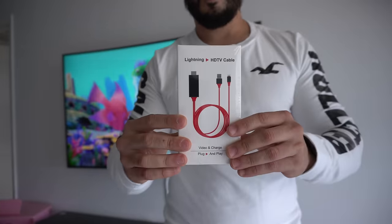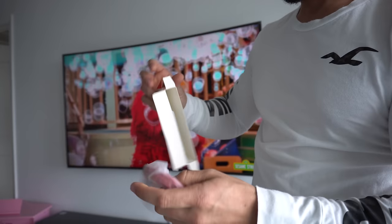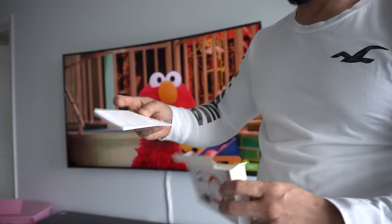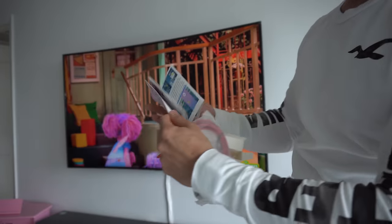So let's go ahead — I'm gonna show you how this actually works. So once you get the cable, it's gonna come in a package that looks like this. Let's go ahead and open it up. Here's the cable — it's just a simple cable. It's also going to come with a manual in case you need additional help in using the cable.